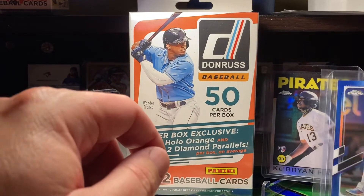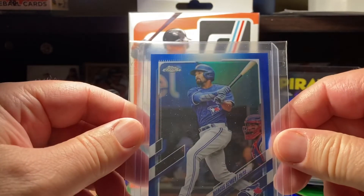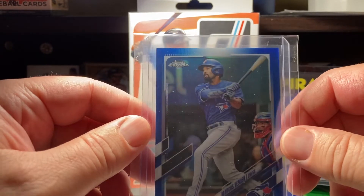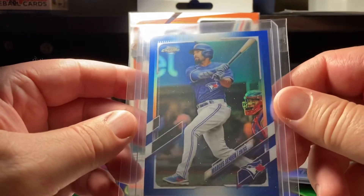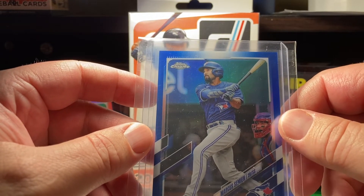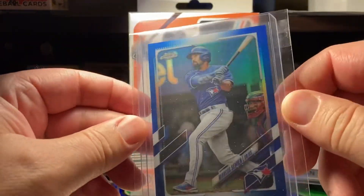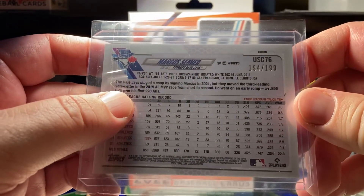We're going to have three winners. Whoever I draw first after the hanger box will get their pick, and then second will get the second pick. What we have here is a Marcus Simeon 2021 Topps Chrome Update — a blue refractor numbered to 199, so that one's pretty sweet.